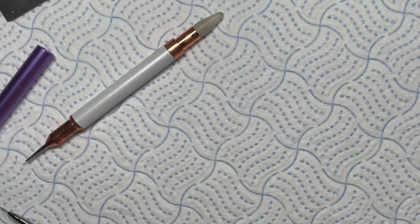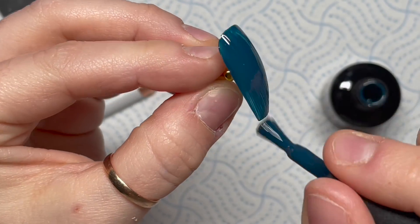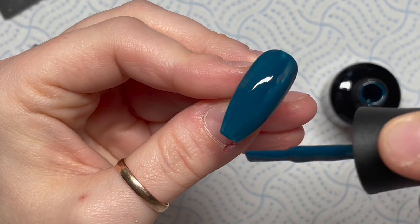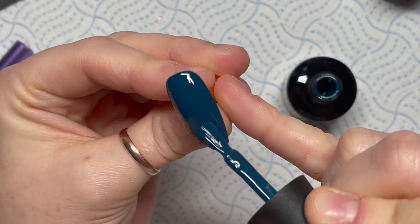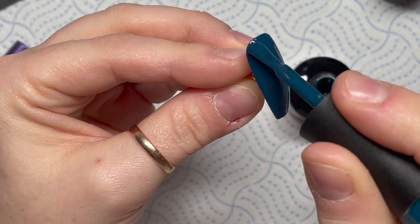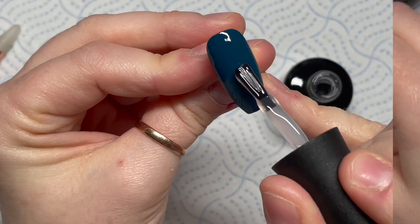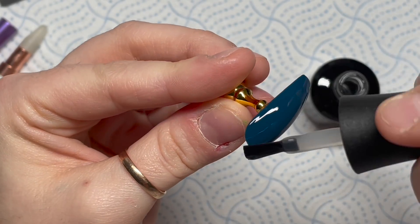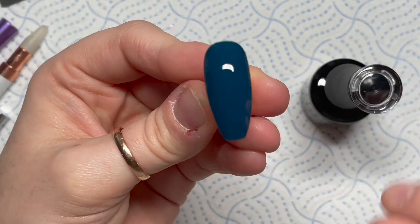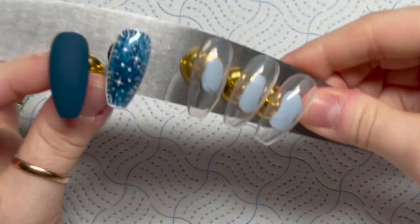I bought this Deep Sea Dream in Madam Glam's 50% off sale. I love this color - I wanted it for autumn and didn't have one. I think this color goes so well with Wet Bandit - it's a really nice deep blue-turquoise. I love it! We're going to do two coats. Remember, Madam Glam gel polishes cure in an LED lamp for 30 seconds and the gel paints cure for 60 seconds. This is the snowman nail - the nail we're going to do the crystal snowman on. I think that's the velvet matte top coat.